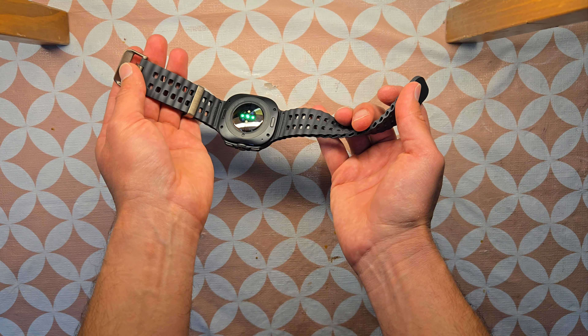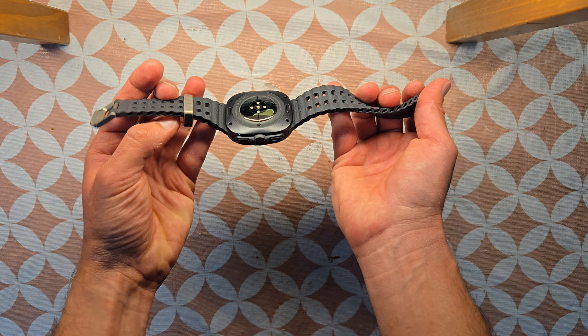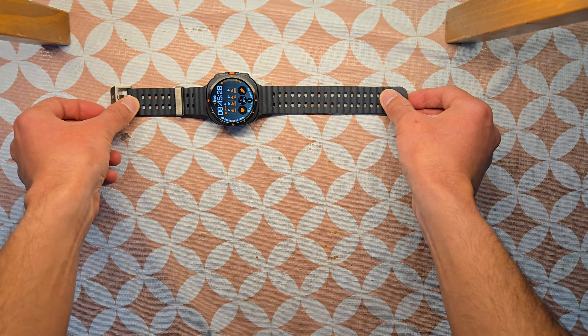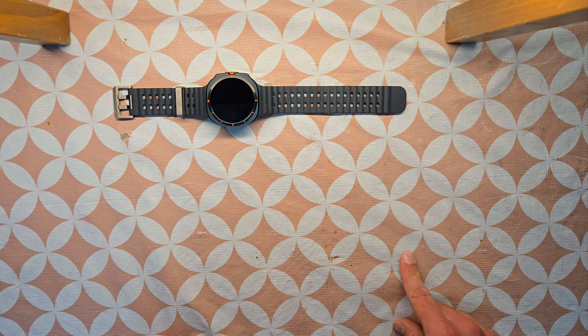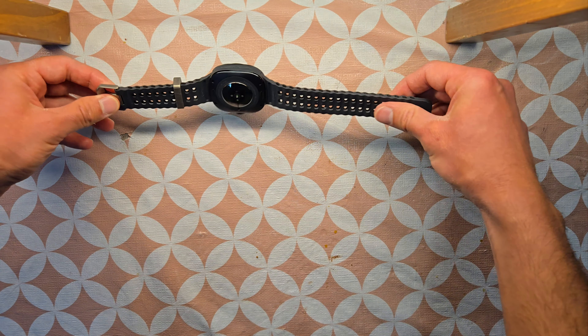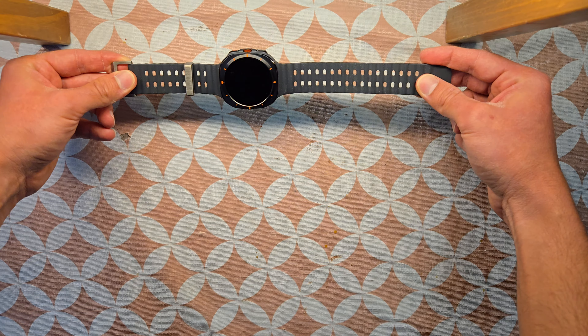One thing I've noticed about this band is it feels really high quality. The buckles are titanium — it's been mentioned as titanium — and this clasp is also titanium, so it will be really less prone to stretches. You can have a look at how the watch looks in person and from the side.